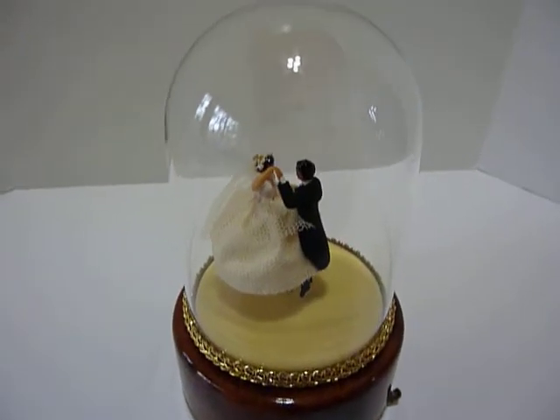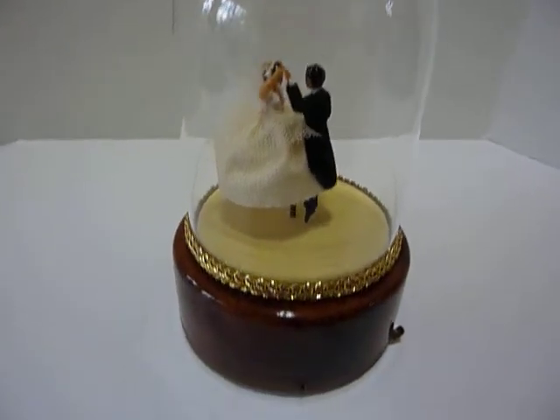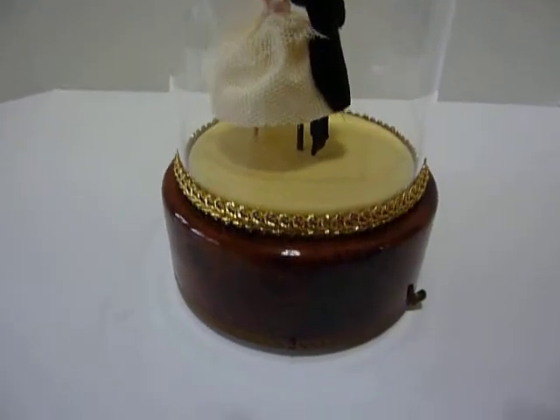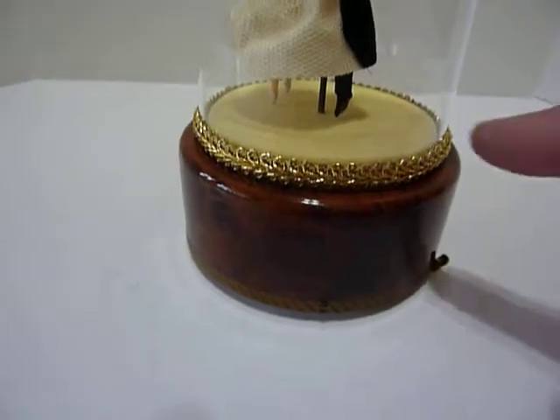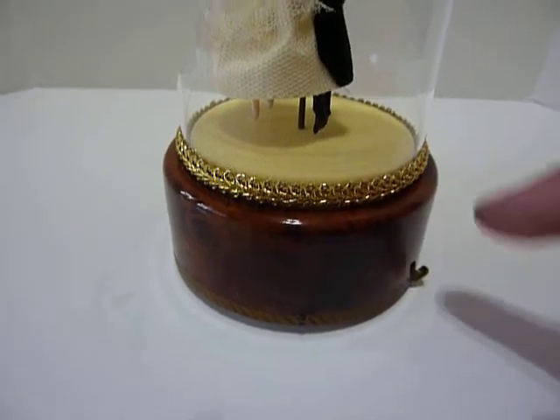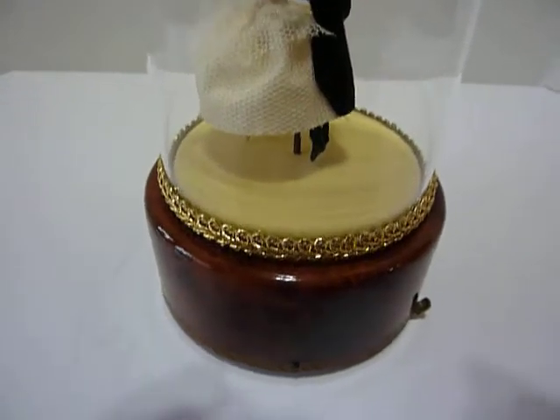This dancing wedding couple really turned out nice. Linda and I decided to use the lower profile brocade trim. The color of this is a little lighter than the taller profile, and I thought that matched the yellow dance floor nicely.